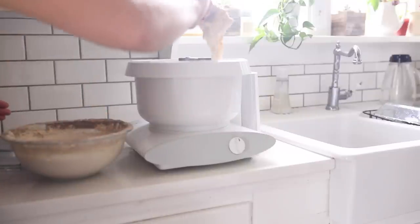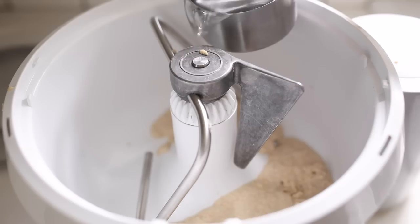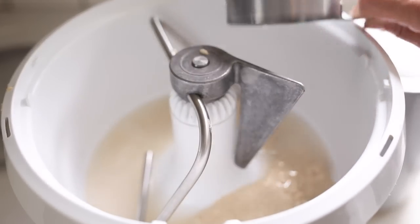To my mixer I'm going to add one cup of sourdough starter, three-quarter cups of water, and a quarter cup of coconut oil. You could also use olive oil — I actually prefer the taste of olive oil for tortillas, but a quarter cup of melted oil is what you need.